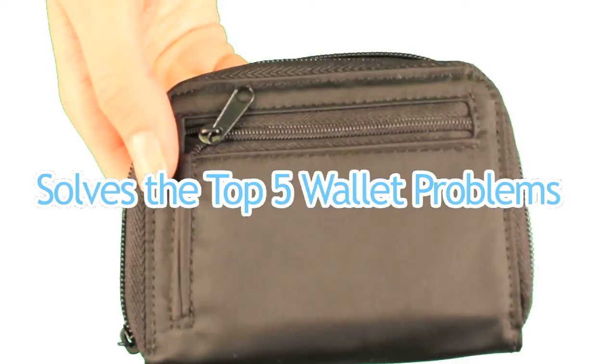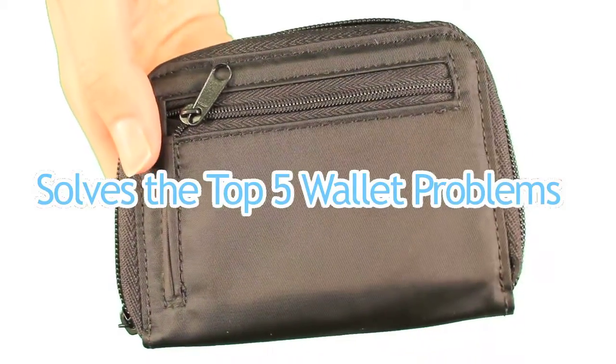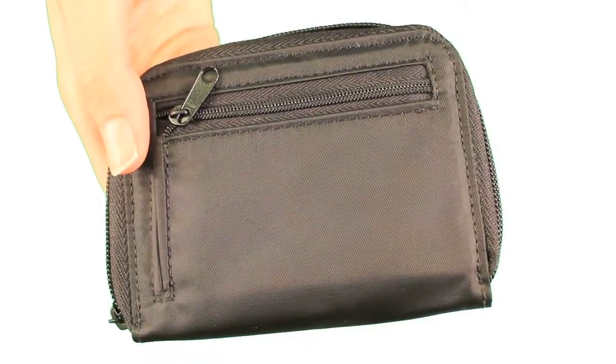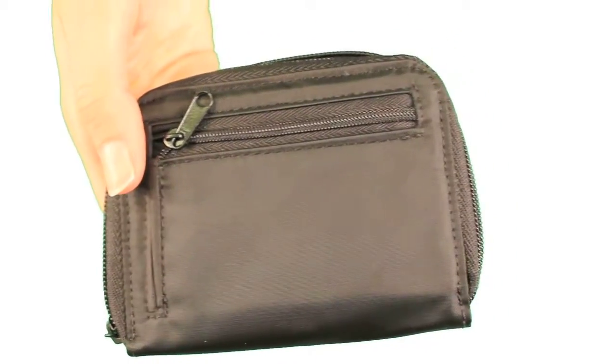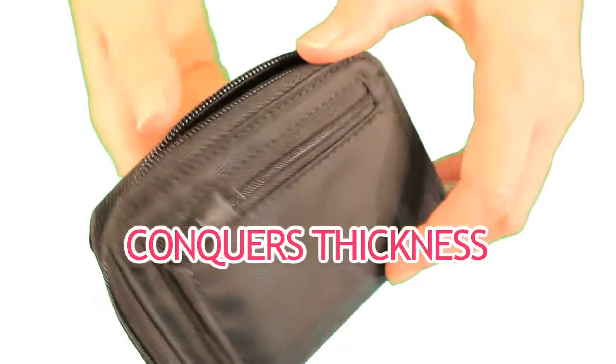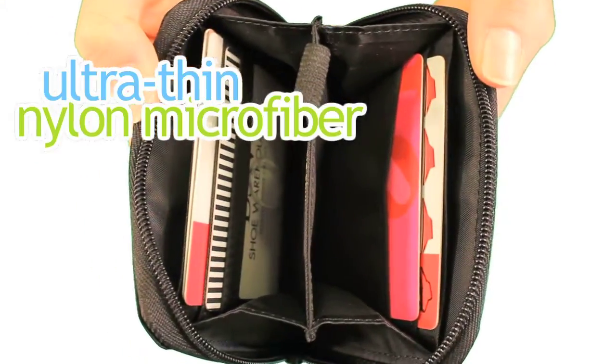Here's how the Lynx solves the top five wallet problems that people typically have. First is thickness. Nobody likes carrying around a thick bulky wallet, especially when it's bulky before you even put your stuff in it. The Lynx conquers thickness by using our proprietary ultra-thin nylon microfiber.